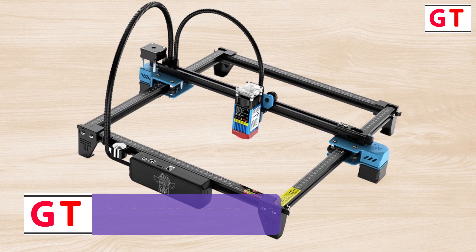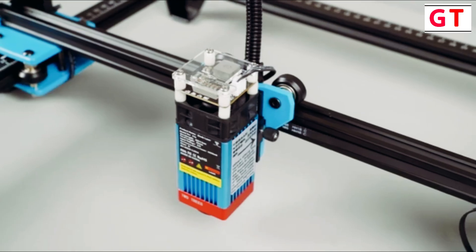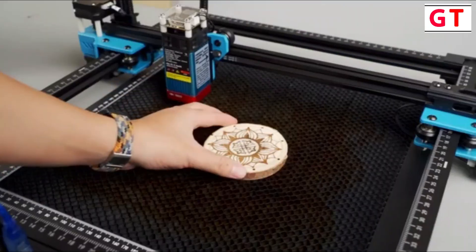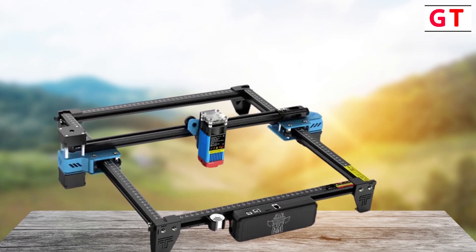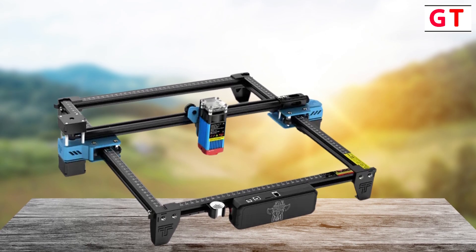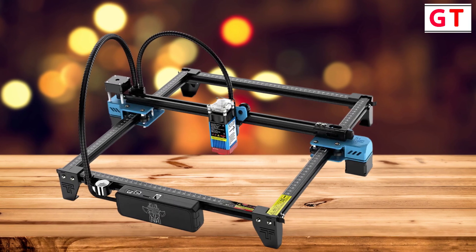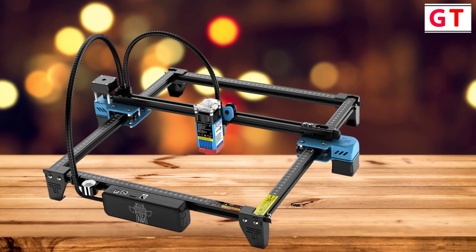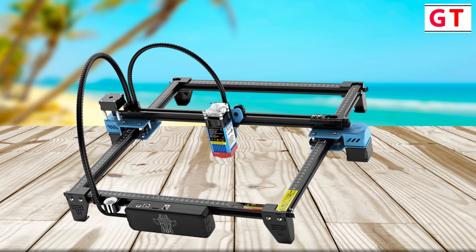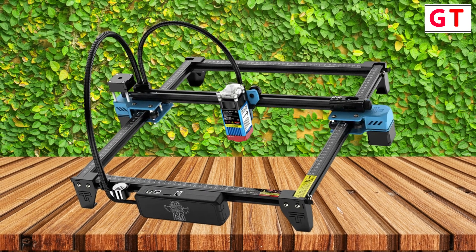Fourth product on my list: the 2Trees TTS 55 Pro laser engraver — unleashing precision and efficiency in laser engraving. In the ever-evolving world of laser engraving, the 2Trees TTS 55 Pro emerges as a powerhouse, blending cutting-edge technology, user-friendly design, and unparalleled precision. The TTS 55 Pro employs the latest 5.5W laser beam shaping technology diode laser, with an ultrafine 0.08mm sharp laser focus, ensuring super cutting penetration and precision.